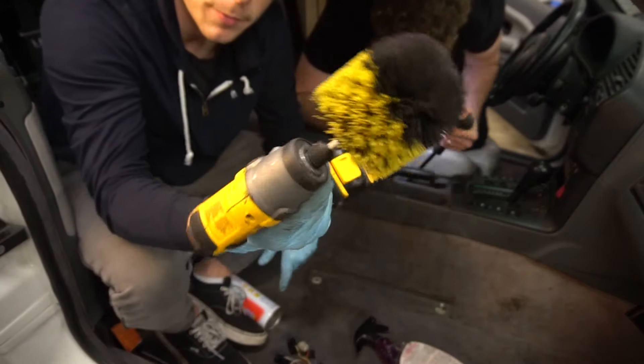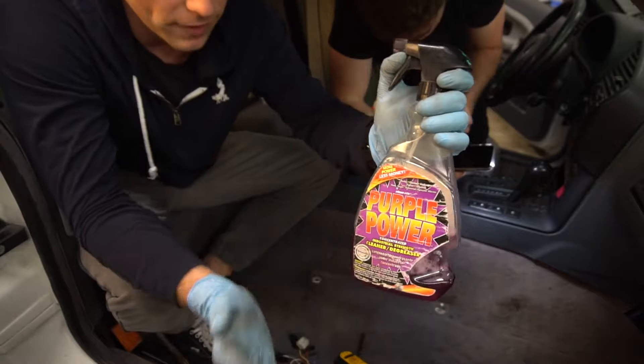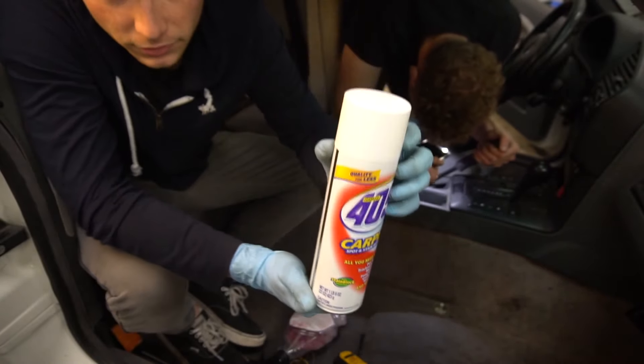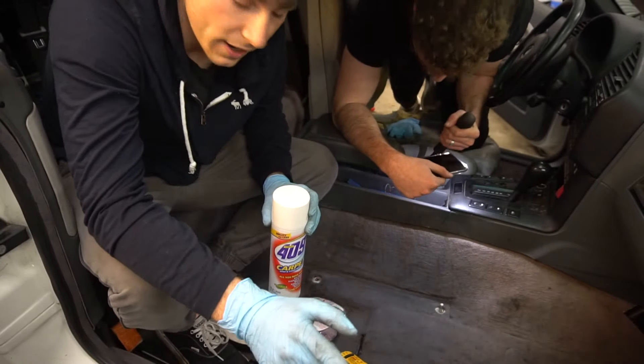So what I'm gonna be using is a drill brush attachment with some Purple Power — just to get most of the grease out. I'm gonna vacuum this up, and after I vacuum up the Purple Power, I'm gonna use some of this 409 carpet cleaner, let that sit for a little bit, and vacuum it up as well. Hopefully it should be looking a lot better.